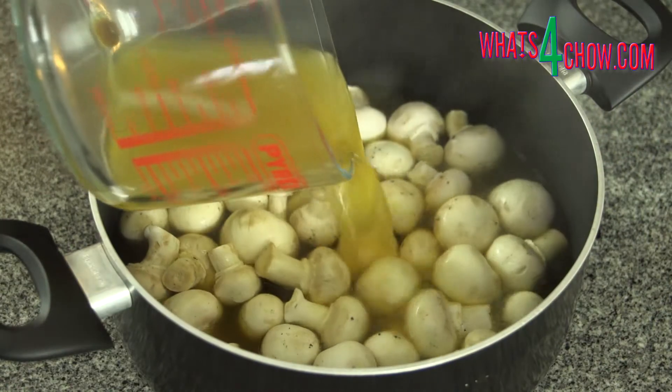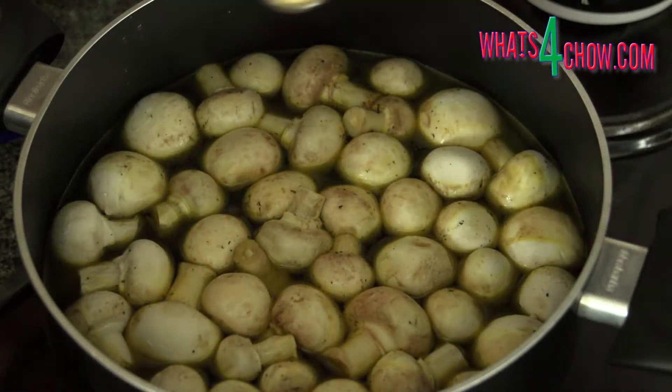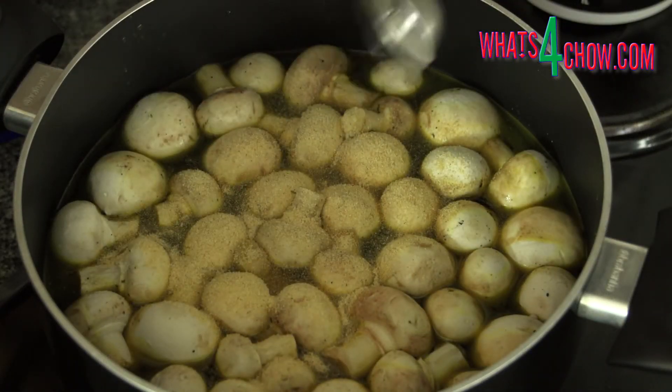To start, place the mushrooms in a pot along with the chicken stock and garlic powder. You can use white button mushrooms, brown mushrooms, or any mushrooms of your choice.